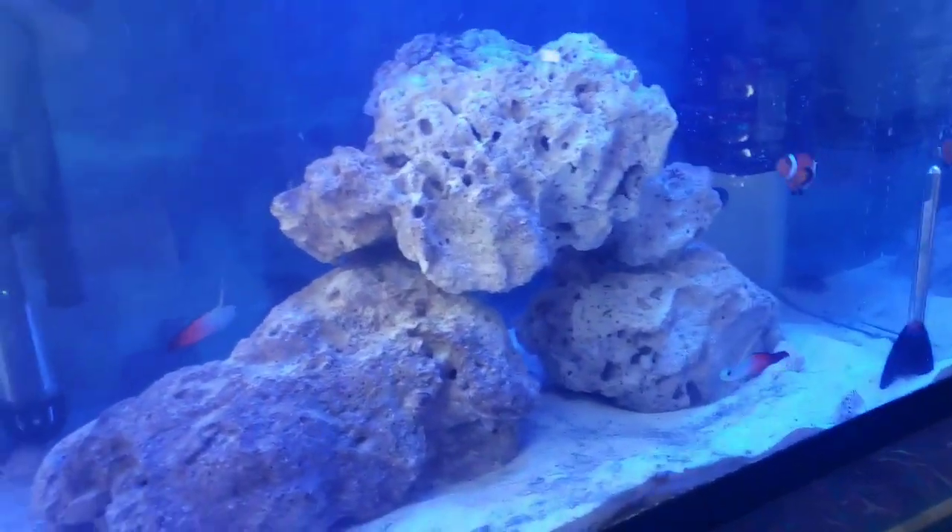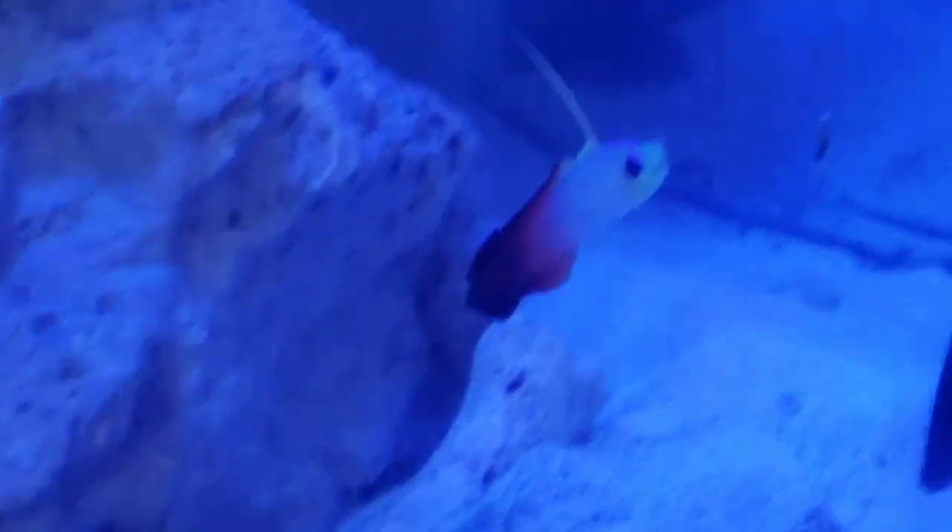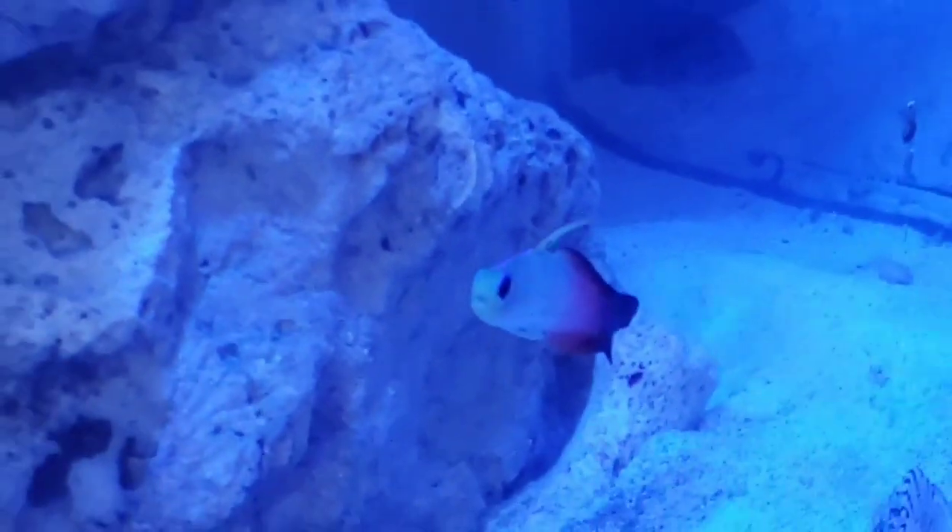That's an update on my fish tank. I love these — I love the color, the antenna on them.